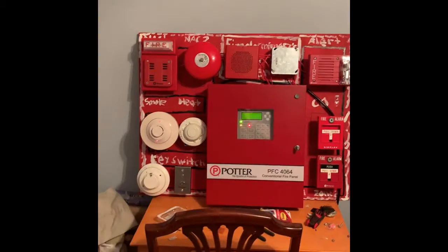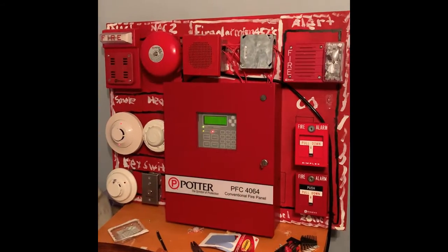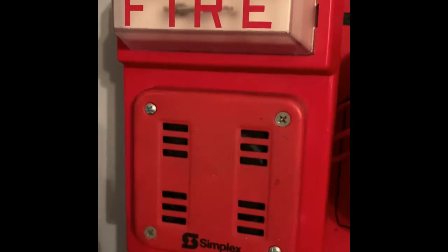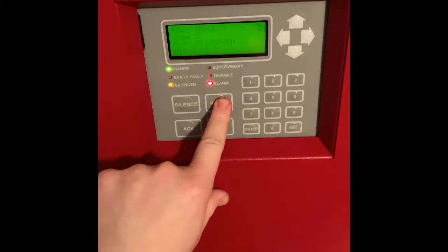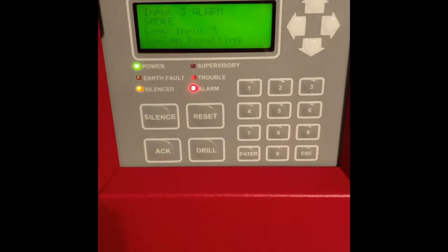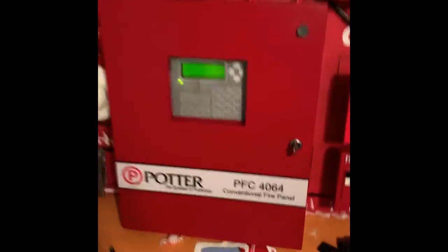[Alarm sounds — sensor 2151 activation, system sounding on code 3] All right, just reset the system again.